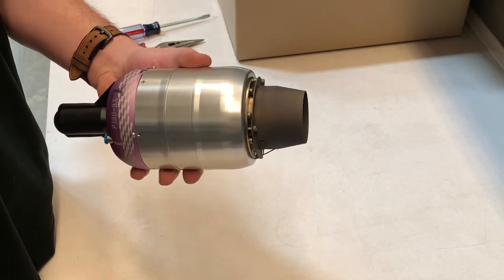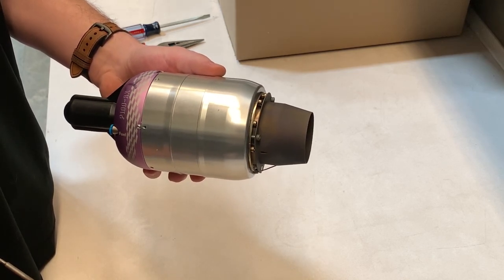This is the Jetcat P100 RX engine. In this video we're going to take it apart for you.